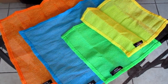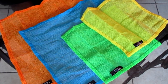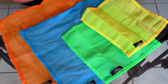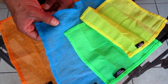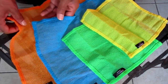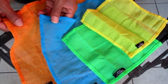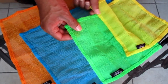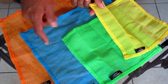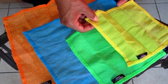Introducing the Lunatech odor-free dishcloth slash washcloth — perfect for home, travel, and adventure. It stays odor-free, dries within minutes, preventing bacteria buildup. It's food debris rinse-free, and it lathers, grates, and exfoliates. The washcloth has a nice soft texture, while the dishcloth has a rugged texture which is perfect for scrubbing.